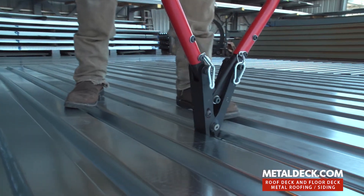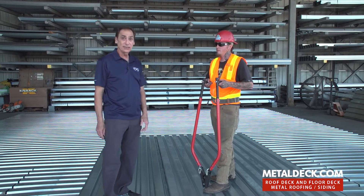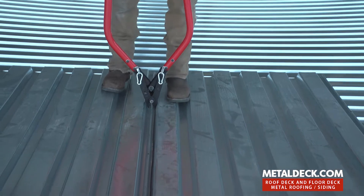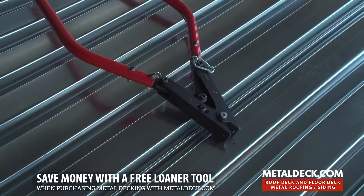You should easily be able to get 2,500 to 3,500 punches in an eight hour day. It's fast, it's cheap. You don't need any material — the only thing you have to have is a button punch.